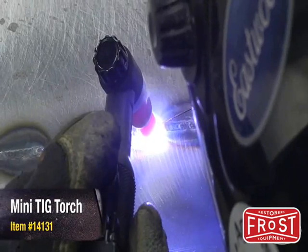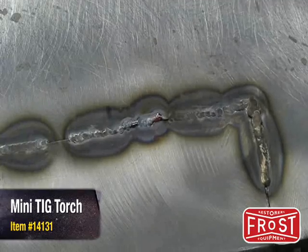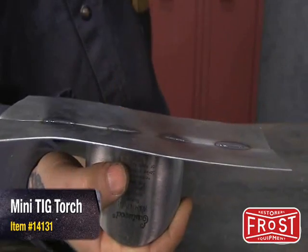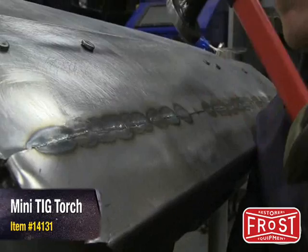When butt welding sheet metal, the heat affected zone shrinks as it cools and pulls the metal in. This is what causes a glow spot or oil canning around the weld joint. By hammering on dolly on the weld seam, you are stretching the weld seam back out and relaxing the metal to where it needs to be.